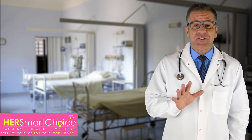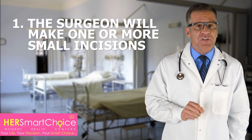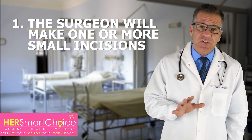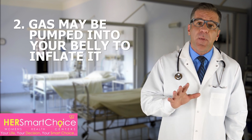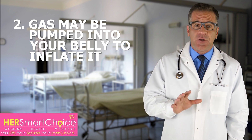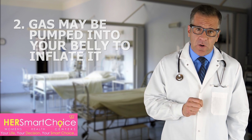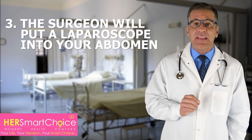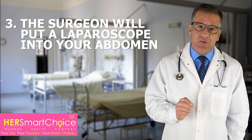Here's what typically happens during the procedure. One, the surgeon will make one or more small cuts near your belly button. Sometimes the surgeon makes a small incision in your lower abdomen as well. Two, you may have gas pumped into your belly to inflate it, which gives your surgeon a better view and more room to work. Three, the surgeon will put a narrow tube with a light and camera on the end into your abdomen. This tube is called a laparoscope.